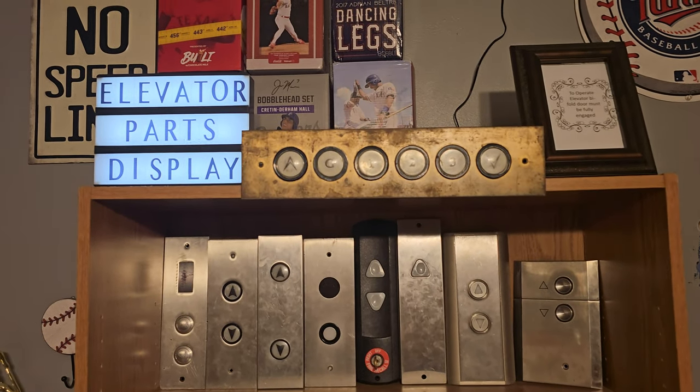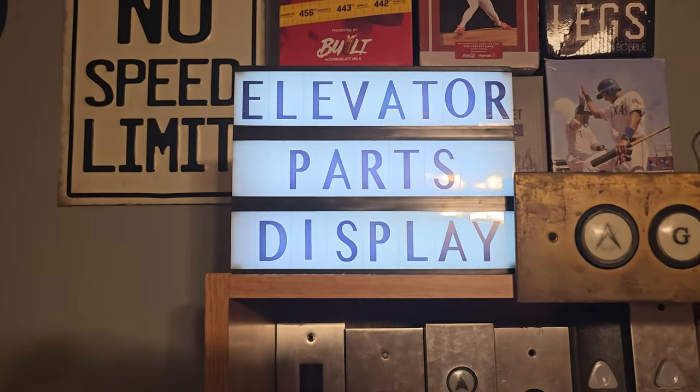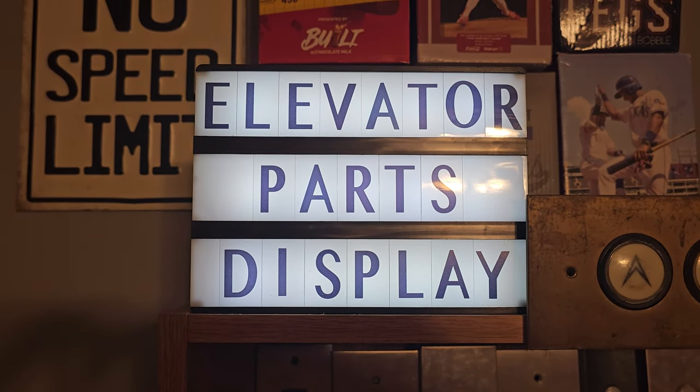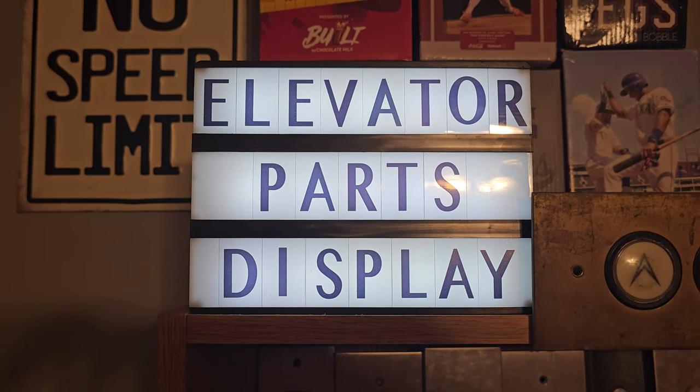We'll start here at the top with my elevator parts display sign I put together. It's pretty cheaply put together but it lights up and I think it's pretty cool.